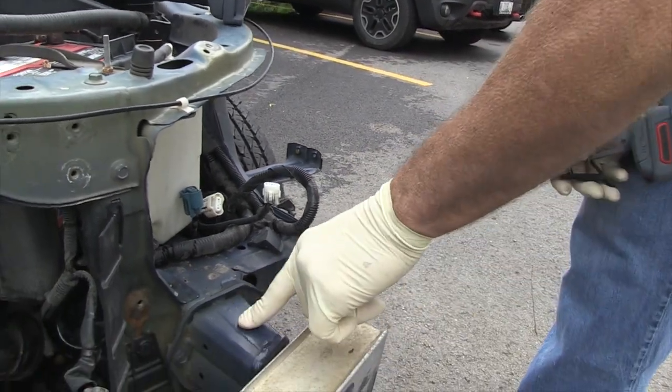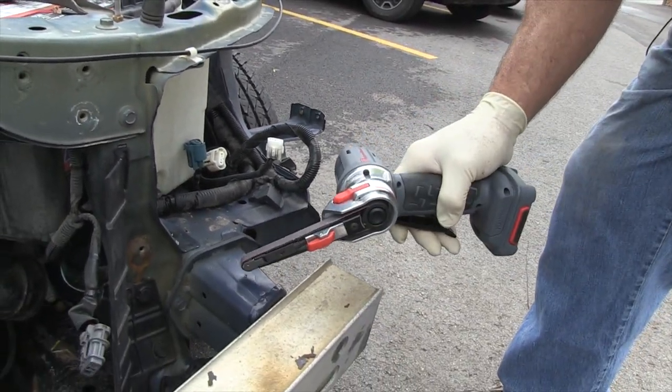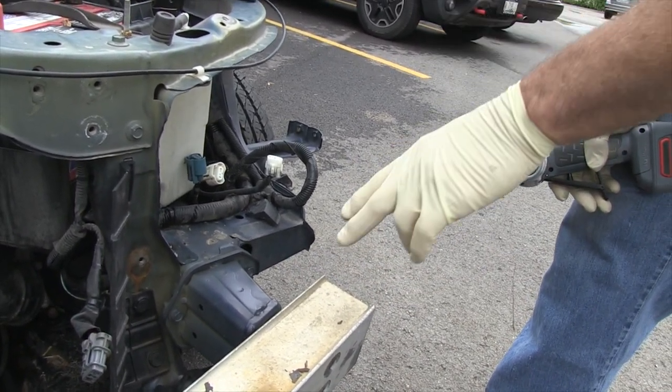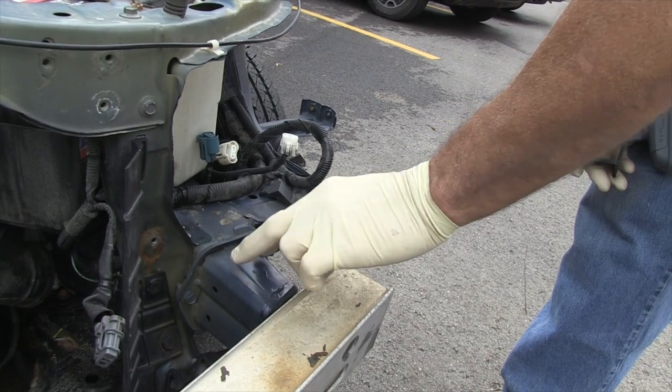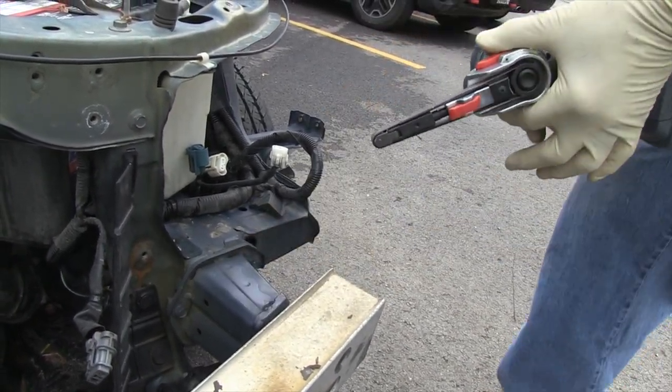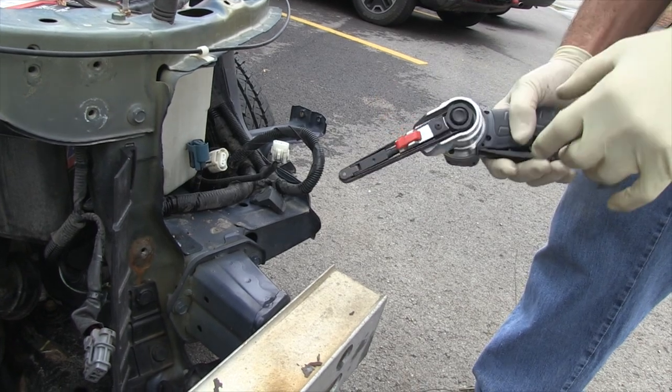The other thing we use it for heavily is cleaning spot welds to take two parts apart. Say if I was going to replace this, if I was going to take this apart to weld a new piece on here, you've got to relieve the spot weld. So what we do is we take this.